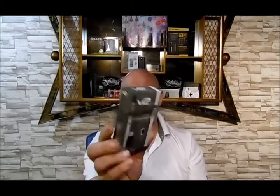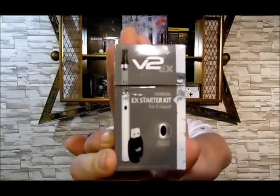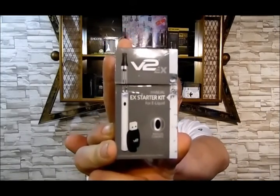Hey guys, today on the Electric Vape — I don't only like to get into the big mods and tanks that I use, because I've been vaping for about two years. I like to get into stuff for the beginners, so if you or a friend wants to get off those cigarettes and get into vaping, I found a good starter kit. The V2 EX comes in a pack that looks like a pack of cigarettes, but it isn't.